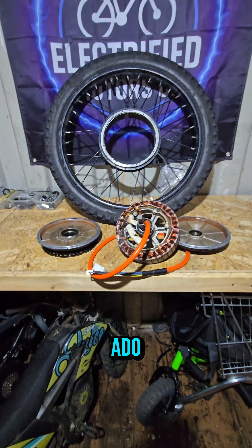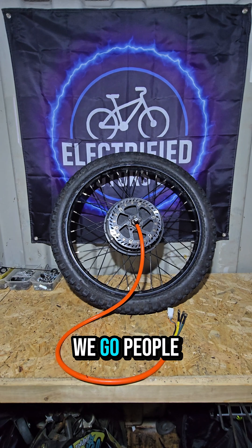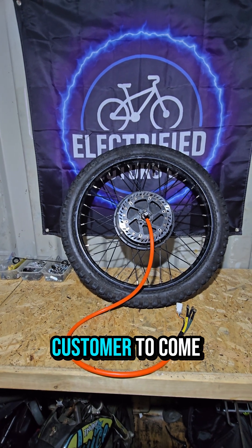Without further ado, let's get the hub back into the motor — and there we go! Both motor casings put back on, the hub put back in the middle, all good to go.